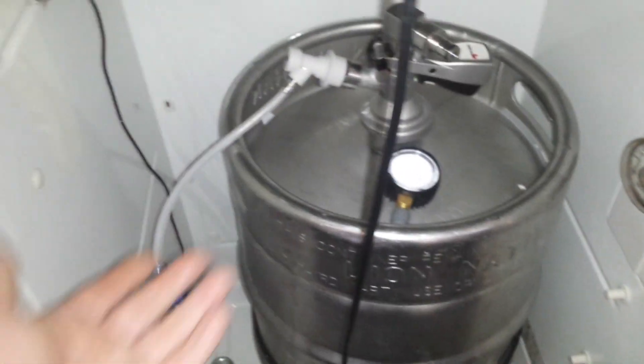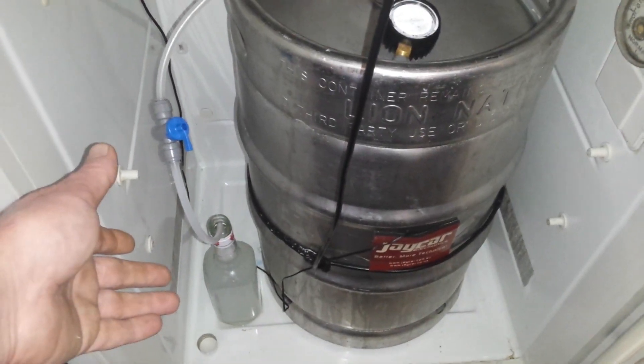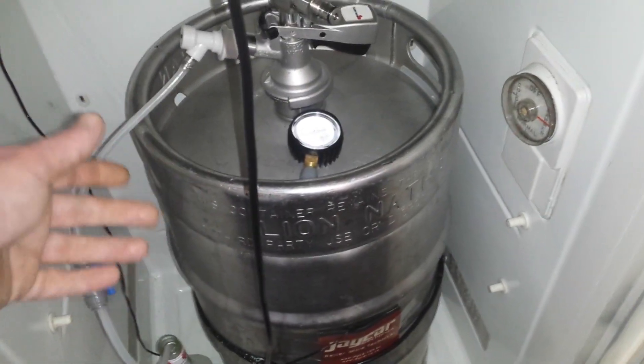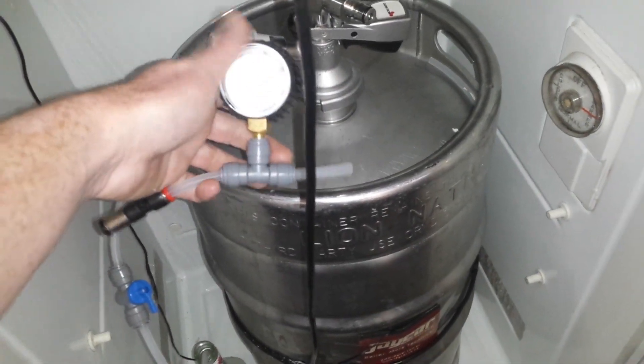What I'm waiting for right now is — if there's a large Krausen layer — that will actually blow off into the sanitizer solution down here in the bottom, so that won't be a problem. However, if it were to flow through, it would just hit this check valve here and not end up inside the gauge.